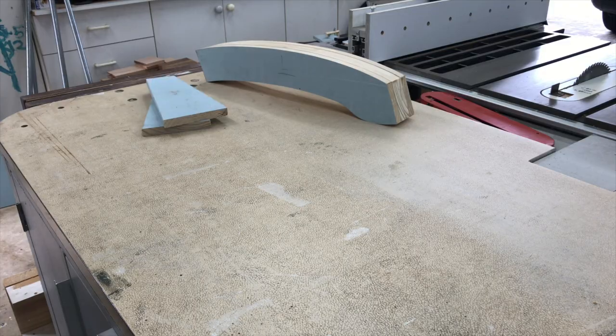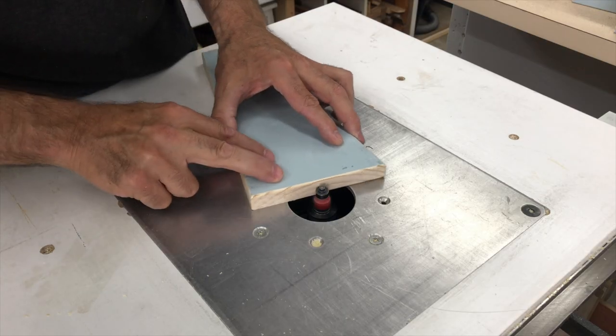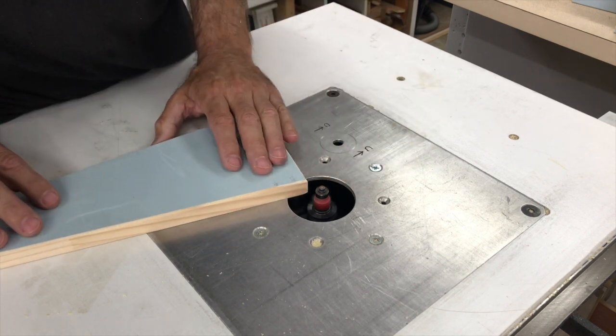I then cut all the rest of the pieces off camera because that's not very exciting. All the pieces got a small round over on all the cut edges to match the factory round over.